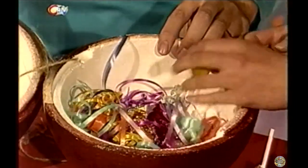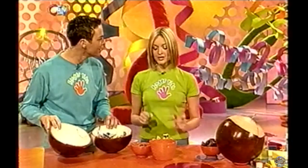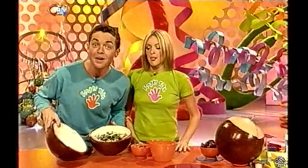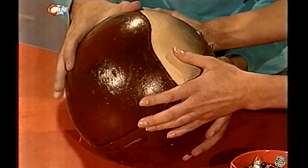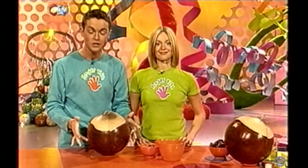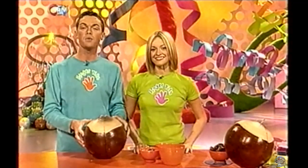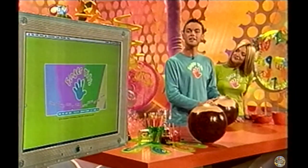Now it's time for the best bit — add the goodies. In go streamers, some sweets, some toys, and some more sweets. Then put your cracker conker back together again — there's no need for sticky tape or anything like that; it just holds itself together like magic. If you'd like to make a cracker conker, check out the Fingertips website — we'll give you the address at the end of today's show. You can also find out on our website all the other makes from today's programme.